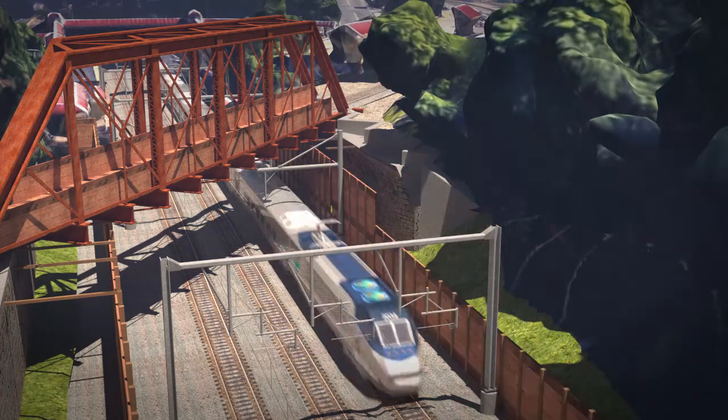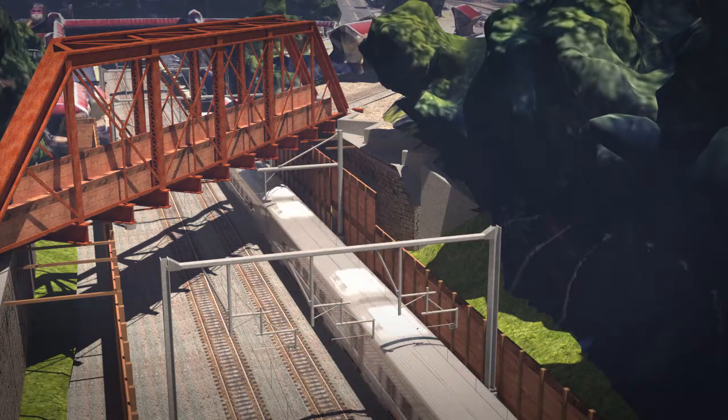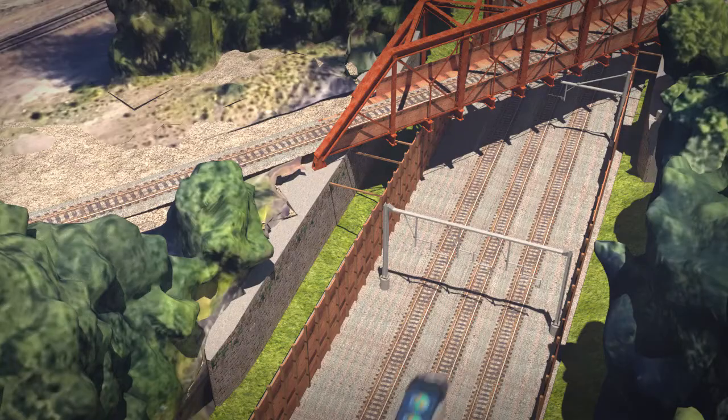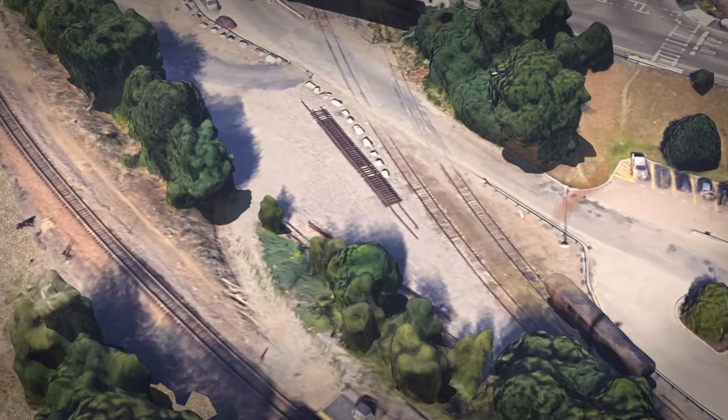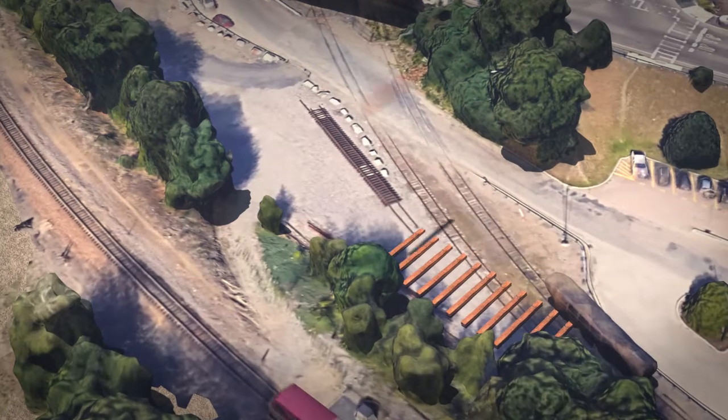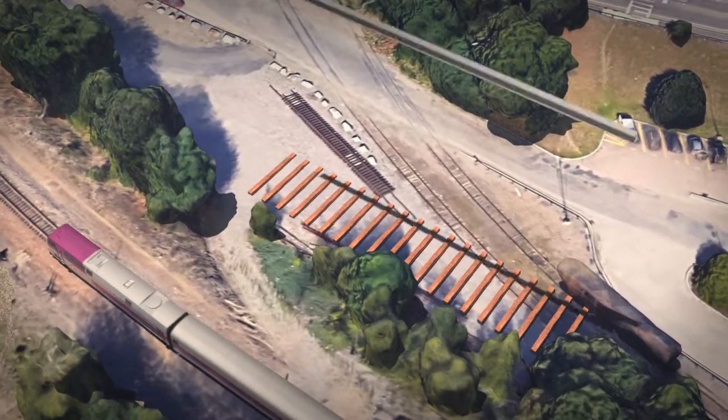Similarly, on the east abutment a temporary vertical protection shield will also be installed. On the west abutment, the drilled shaft foundations will be installed, and concurrently the bridge girders will be delivered to the project site and placed in the staging area behind the west abutment.